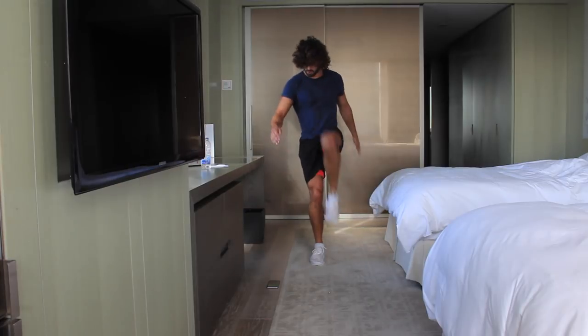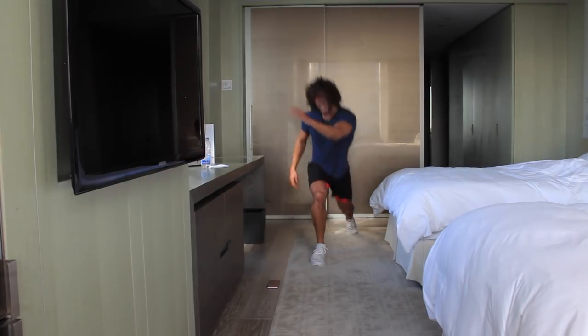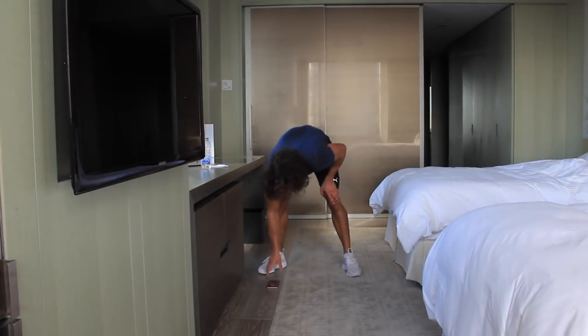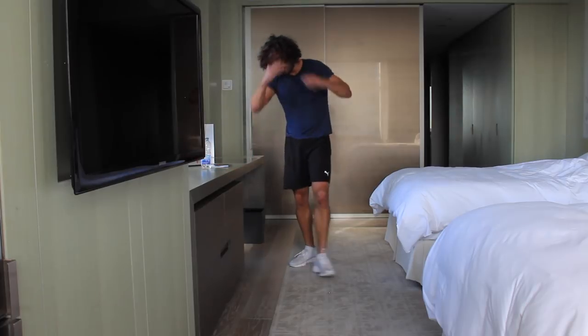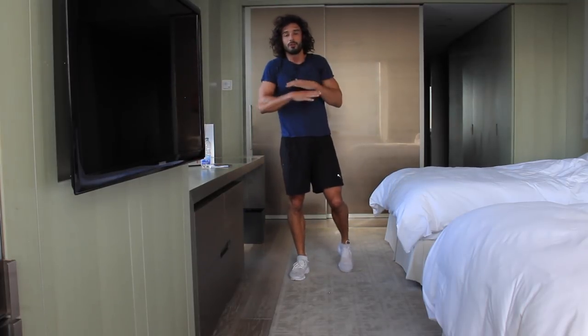Five seconds — three, come on, two. That is it, we've smashed it! That's a 20-minute workout. I feel amazing — I'm knackered. It's not an easy one, but pretty low impact for the neighbours below. Do this one anywhere.